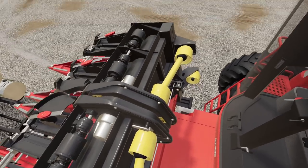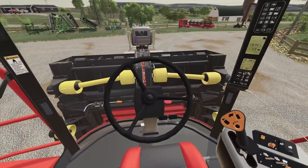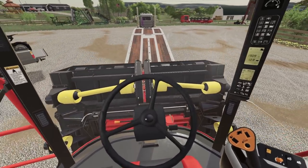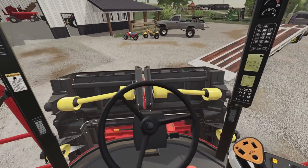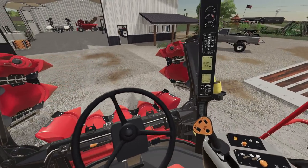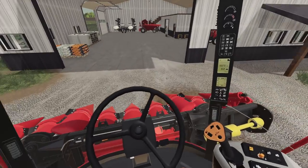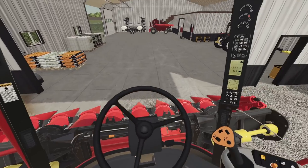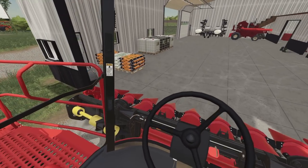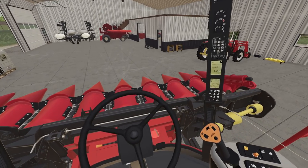Pop these down — alright, we're hitched up. This is good. I wonder, can I get this 8-row through my door right here? We're gonna see — does it fit? Yeah, 8-row fits. Ain't no 12-row gonna fit right there, but 8-row fits.